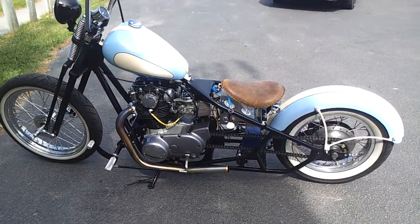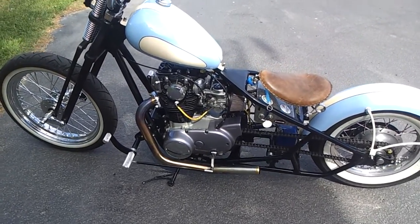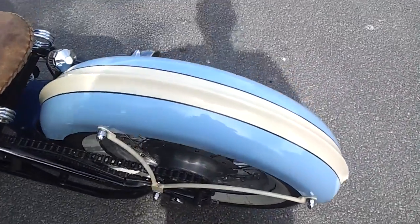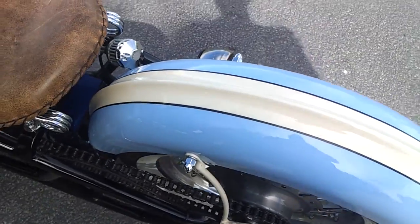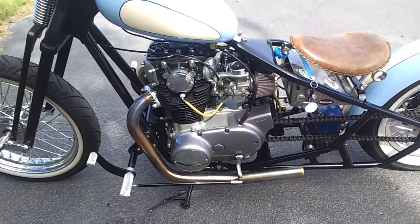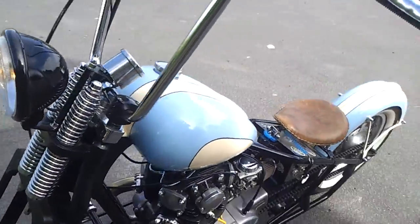This is a custom bobber built off a 1980 Yamaha XS650. Custom tins with ribbing, vintage two-tone paint job, stainless steel pipes, and ape hangers.